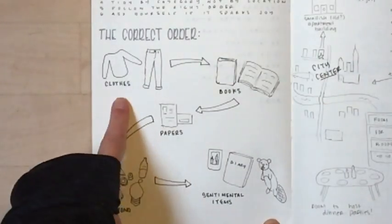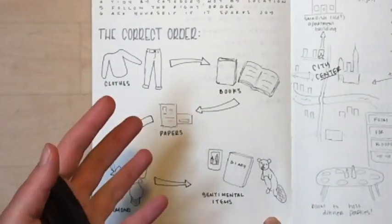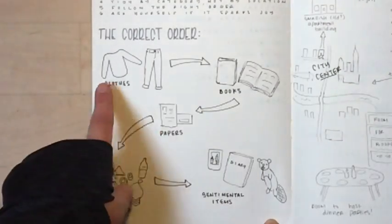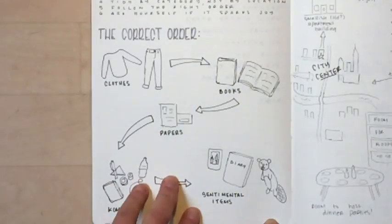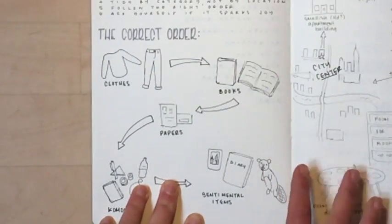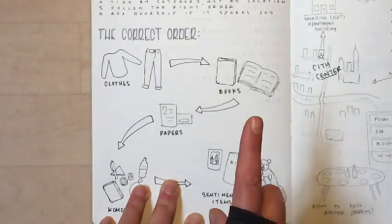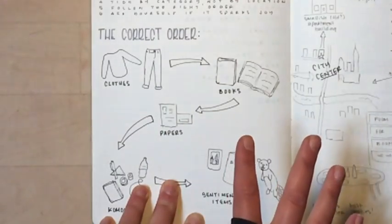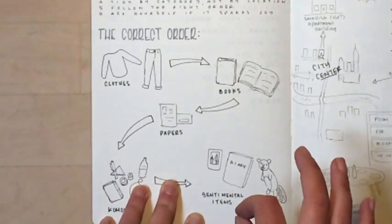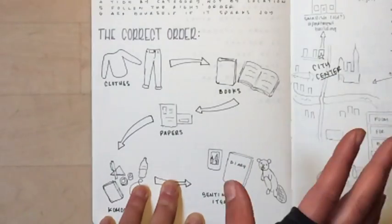She says you do clothing first because you usually know if something sparks joy — if it's been in your closet for six months and you're not wearing it, it probably doesn't spark joy. Then books. I love books — growing up I always had a huge personal library. I'm actually allergic to old book mold, which is a true story. I used to work in a library and whenever I did rare book handling I had to physically leave the building.